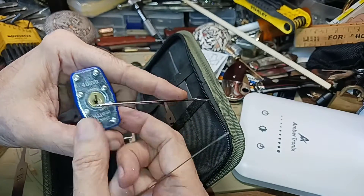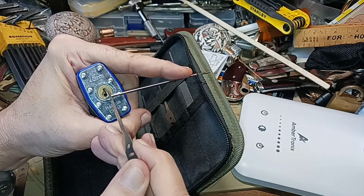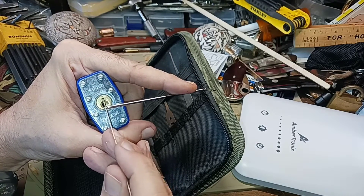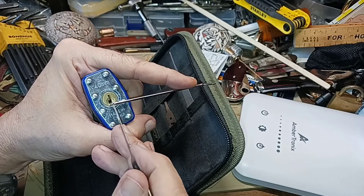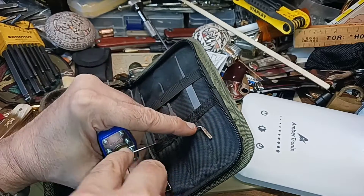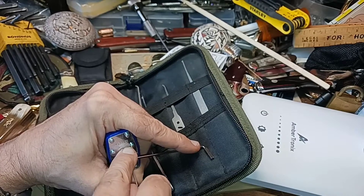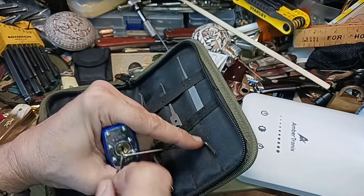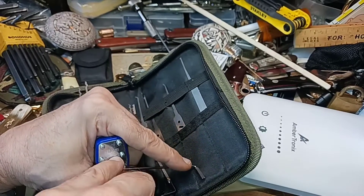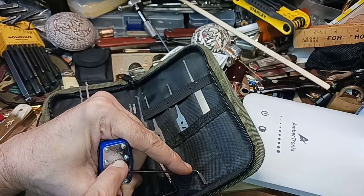It'll still tension that way, but you have no room to pick your pins. You want to use bottom-of-the-keyway tensioning. You can also get a set of tension wrenches that just hook right up here on the lip of the keyway — there are three different sizes to fit most keyways — and then you have the whole keyway open to work with. However, it's harder to rake with those because you're right there where the pins are, going back and forth.